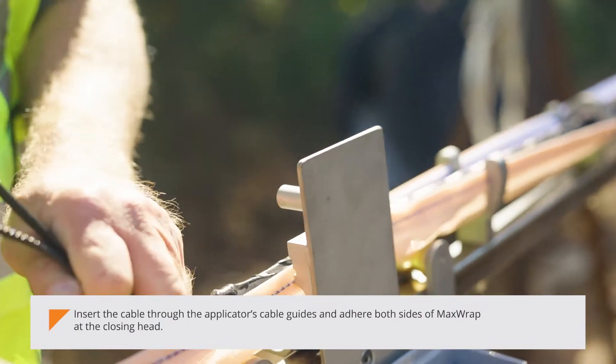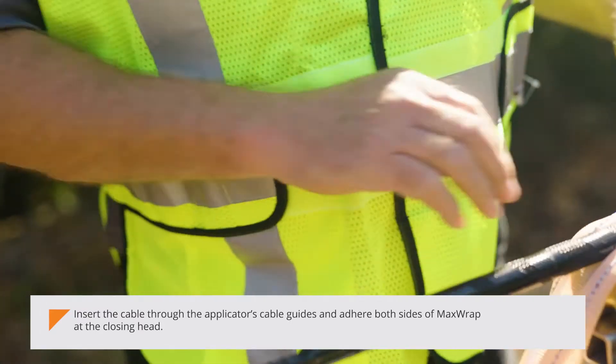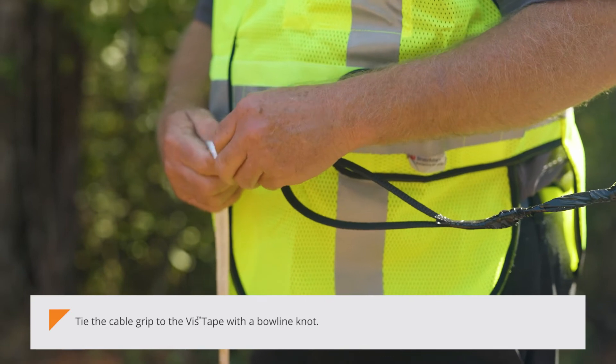Add the cable grip on both sides of MaxWrap at the closing head. Hide the cable grip to the vis tape with a bowline knot.